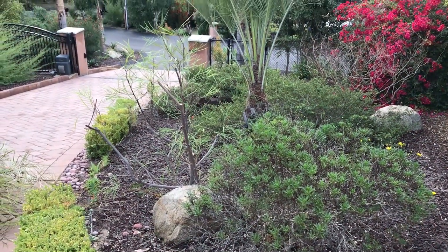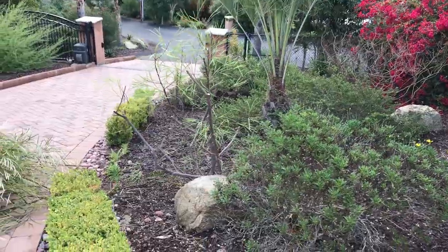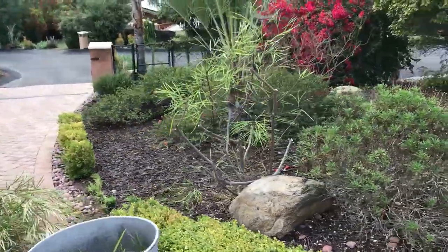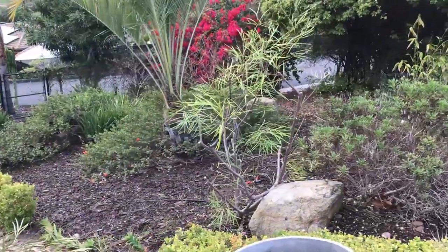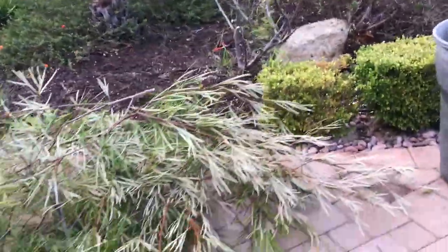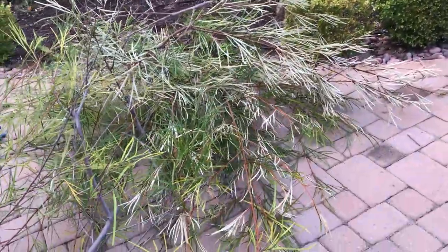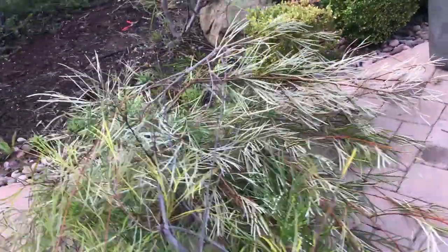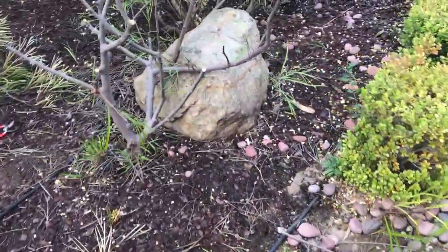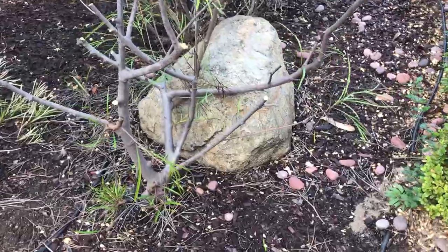There you have it — it's done. I know it doesn't look like much right now but it will in a month or less. We'll really have nice growth with all this rain. You can see how much I pruned back — quite a bit, but it really needed it. I probably haven't pruned this thing for two years. I've neglected it, maybe a little trim here and there.